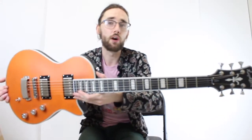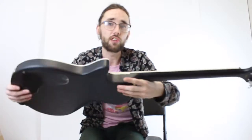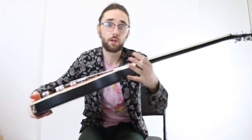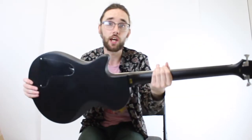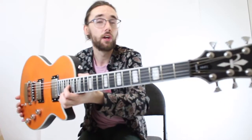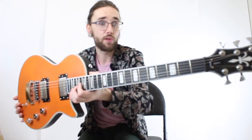Alright, check this beauty out. So this is the Ultramax, featuring a maple top, mahogany body, mahogany neck, overall a satin finish. This one also features the composite wood resonator for the fingerboard.